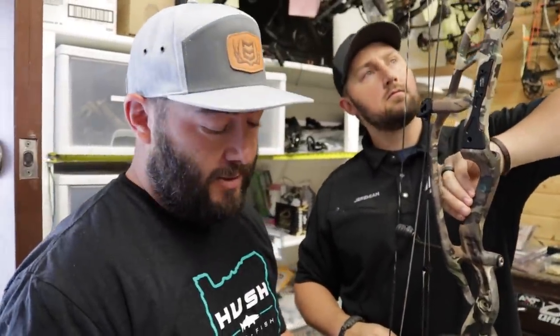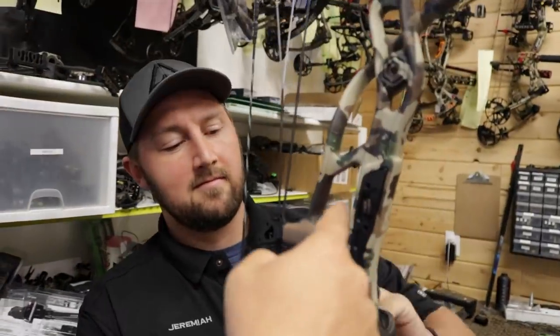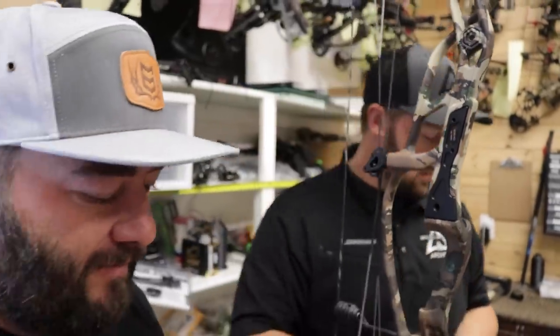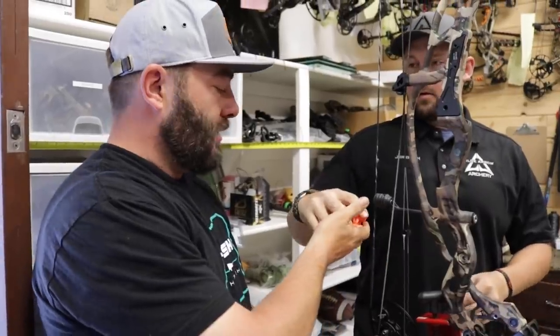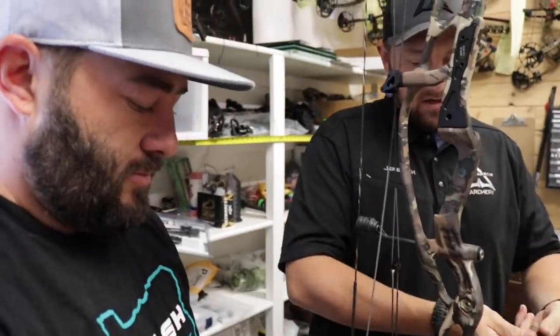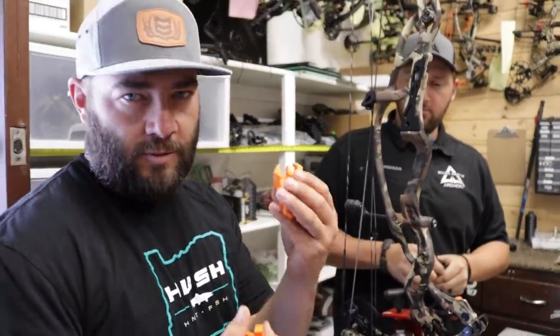We are here at Wild Arrow with the man, the myth, the legend, Jeremiah. This is the new Hoyt RX1 Redworks, which is freshly dipped in First Light Fusion. We're going to get this thing set up today. First off though, we gotta get a little bling on there. We're going to go with the orange highlights on the grip, and then we'll do that string stop next. It just seems right — First Light Fusion, orange highlights.